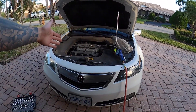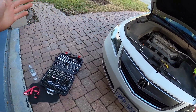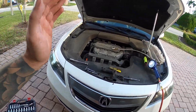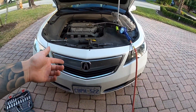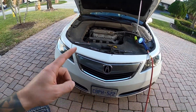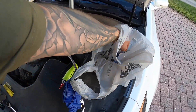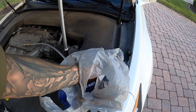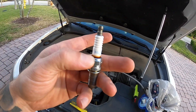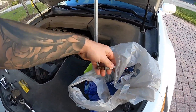In today's video we're gonna be changing the spark plugs on this 2014 Acura TL. This is my sister's car. It has a hundred and eighty thousand kilometers on it, which works out to be about a hundred and ten thousand miles. It comes with iridiums from the factory. I just took one out to check it and it didn't look the greatest — you can see on the porcelain it's got this burnt area — so I decided to replace them.